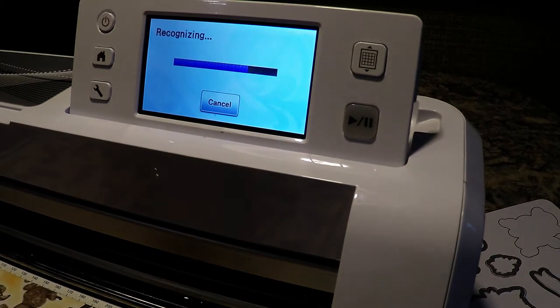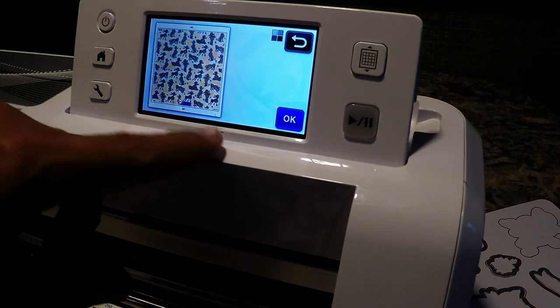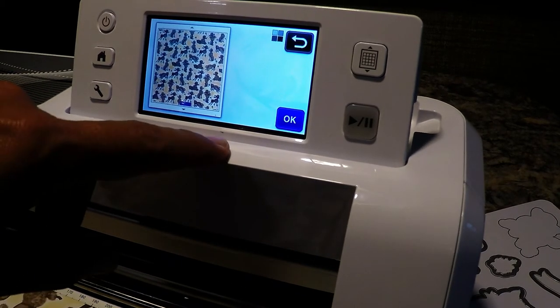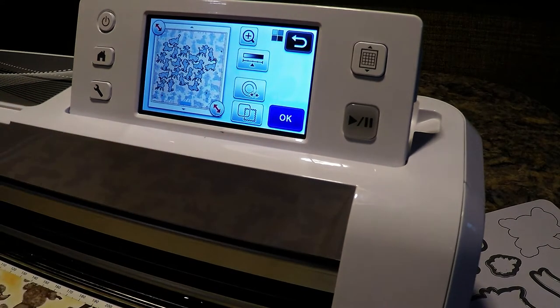I've actually cut out poodles in the past and I've had really good success with this paper. I actually used them all up, so please check out my blog post on how I used the poodles for dog treats made with the wood crate die.